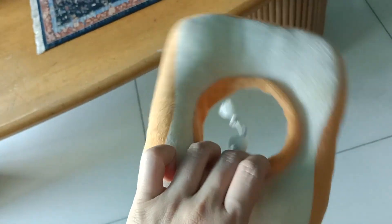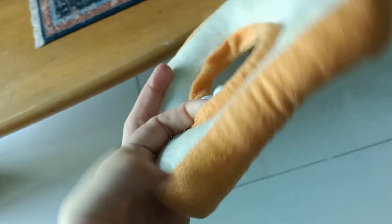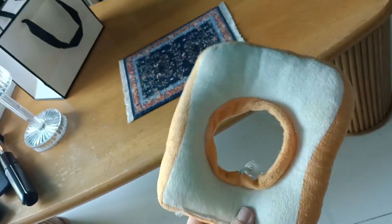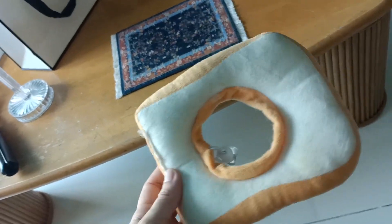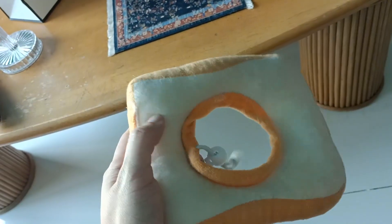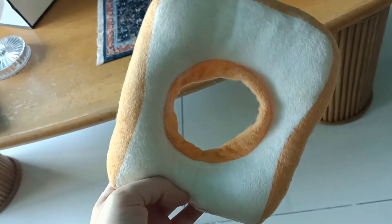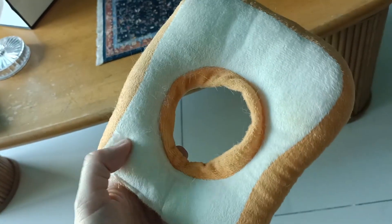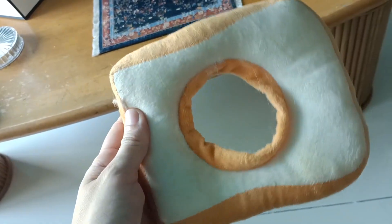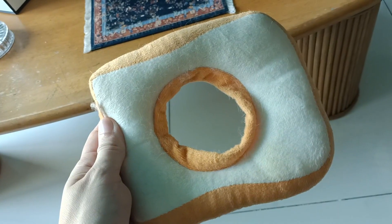Here I have the cutest e-collar for your cats. This is the bread variation of it. I love it because it fits perfectly on my cat's neck. This is a great alternative as a soft collar for your cats as opposed to using the hard cone e-collar. This is better for your cats in a way because they can rest on it and it kind of doubles as a pillow for them.